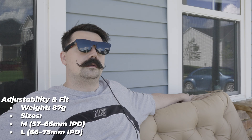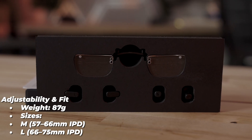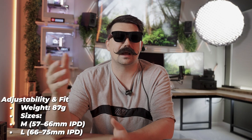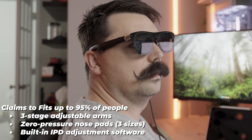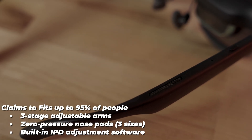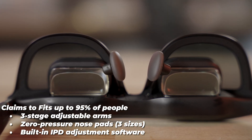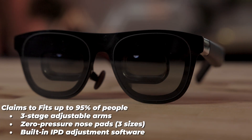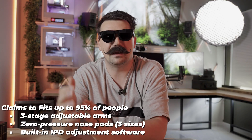For adjustability and fit, the weight is 87 grams. The glasses come in two sizes — medium (57 to 66mm IPD) and large (66 to 75mm IPD) — and claim to fit up to 95% of people. There are three stages of arm adjustment, zero-pressure nose pads in three sizes with mediums pre-installed, and built-in IPD adjustment software that centers the display based on your eye position.